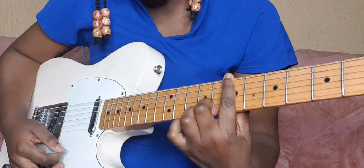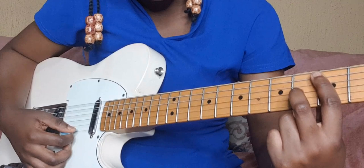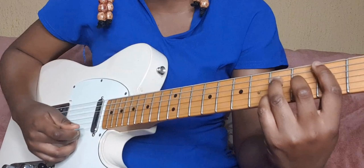C major seventh is played like this: the first finger is barring the third fret, the middle finger is on the fourth fret third string, ring finger on the fifth fret fourth string, and pinky is on the fifth fret second string.